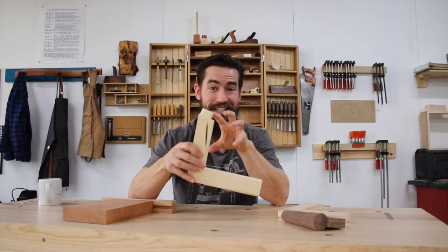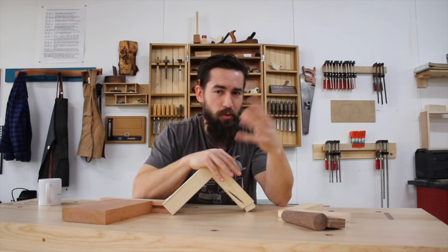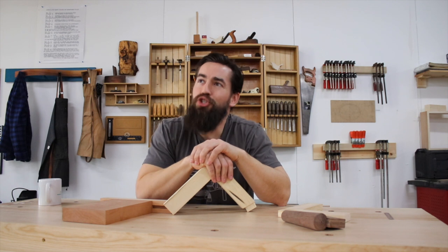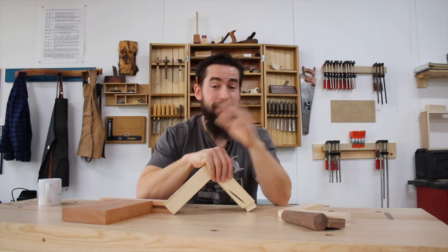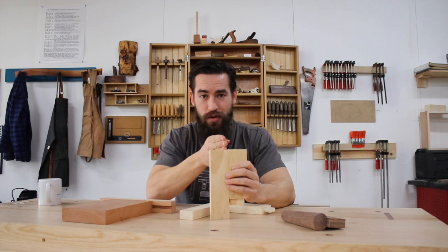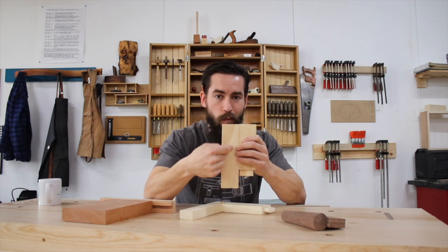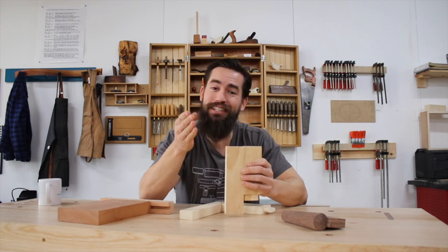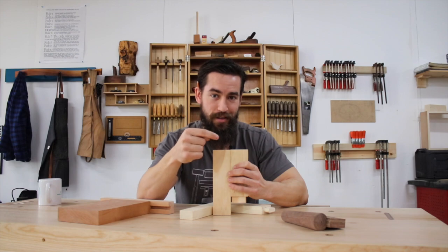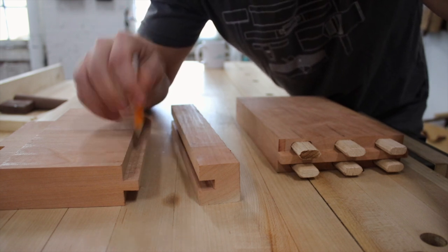Modern adhesives — starting with yellow glue, PVA, Elmer's white glue, or any other contemporary adhesive — are stronger than the lignin in the tree. You can test this: if you take two pieces of wood, glue them together, and then try to split that joint, what's going to happen a hundred times out of a hundred is that the joint will break away and follow the fibers of the tree, because the natural adhesive in those fibers is less strong than the adhesive you used.